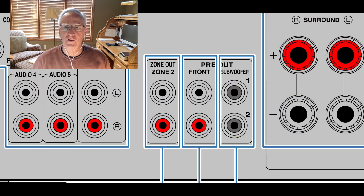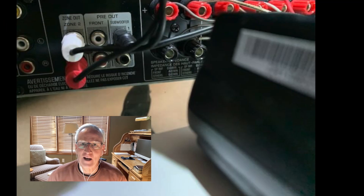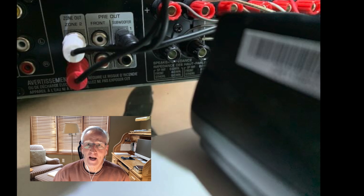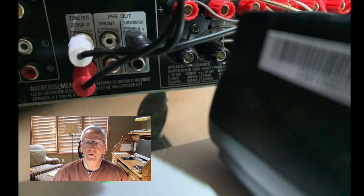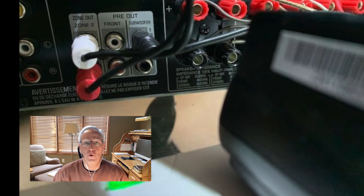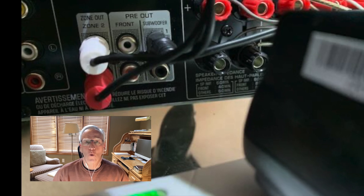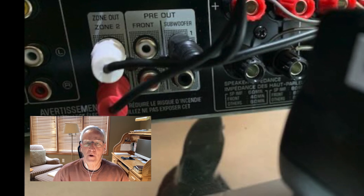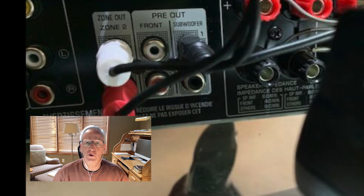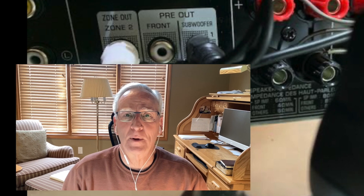I'm showing here an illustration from my manual of what the back of my AV receiver looks like. You can see the actual back, and identified here are what are called Zone Out Zone 2. These are typically used in an AV receiver if you want a second set of speakers playing to a different room. But we want to use Zone 2 for the streaming device for your hearing aids. The other end of that patch cord will plug into those two jacks, and that completes the hardware setup.